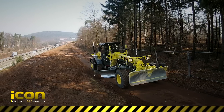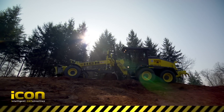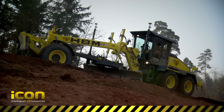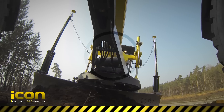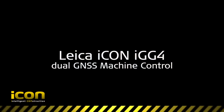With the Icon IGG-4, Leica Geosystems once more prove their leading position in construction positioning and machine control technology. Get the best out of your motor grader and push it to its limits. Leica Icon IGG-4 Dual GNSS machine control.